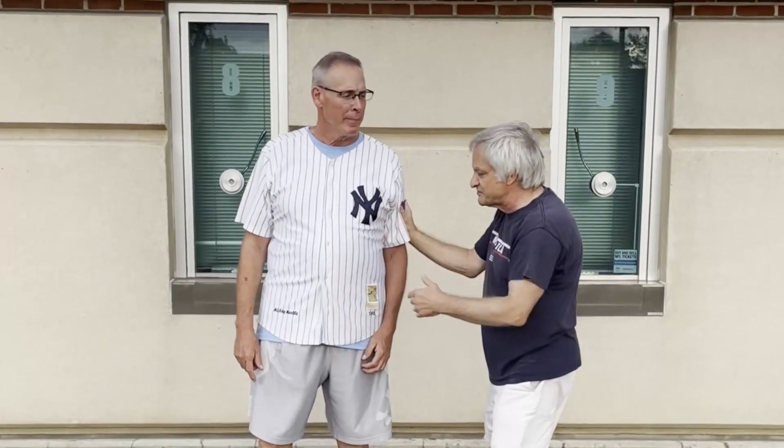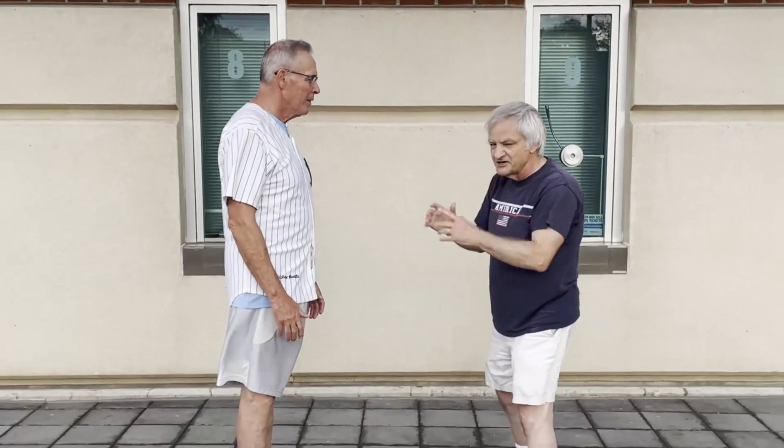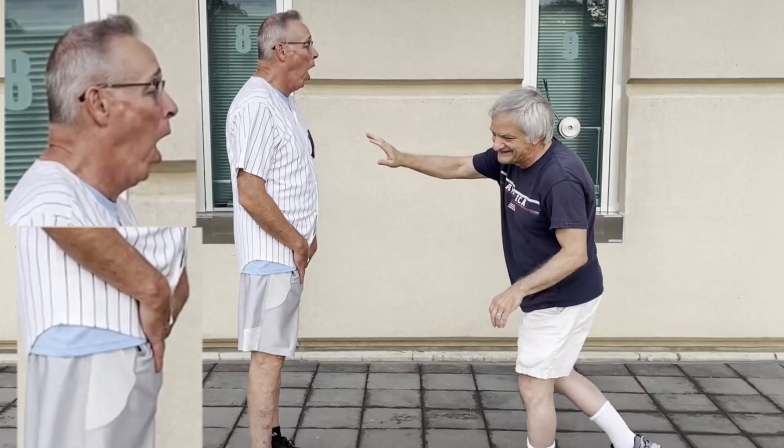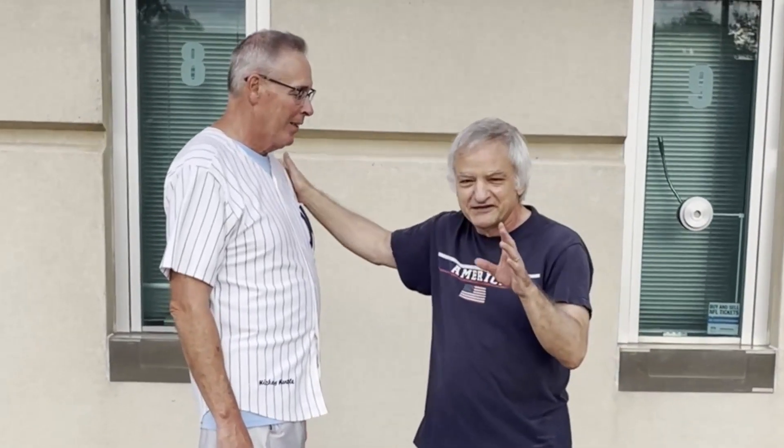So this self-defense — turn and face me — is called the kick in the groin. But I'm going to use a different one: I'm going to use a knife attack.